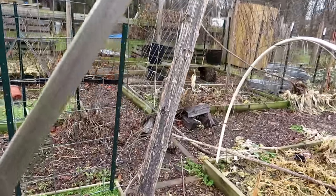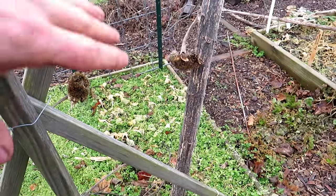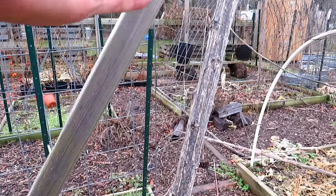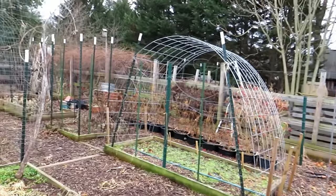A fun way to trellis — these are sunflower stalks. Your sunflowers go in the ground in May, they get large, and by middle to end of summer you can start growing beans and other crops up them. So the trellising doesn't always have to be done with things you buy.